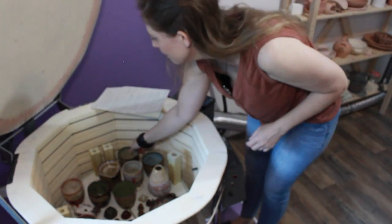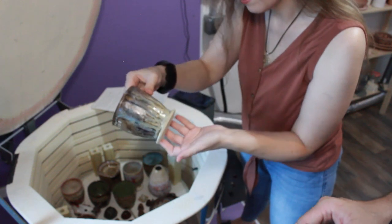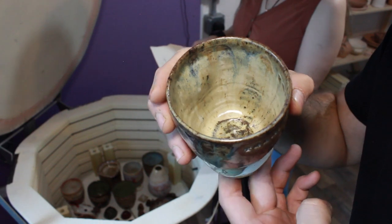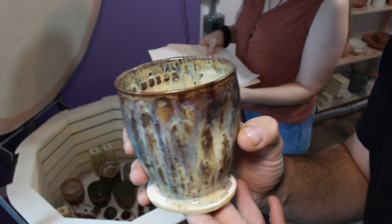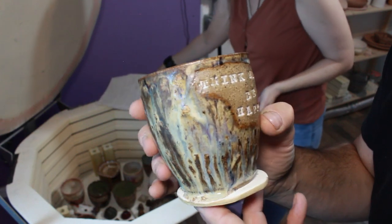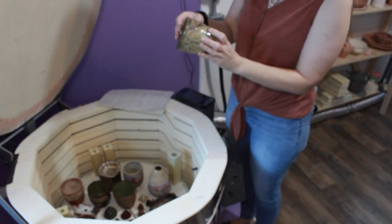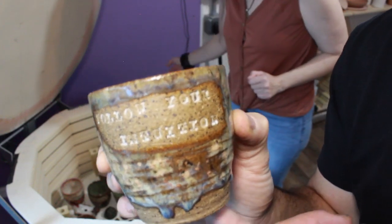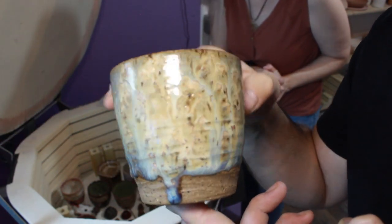Number two: three times Birch from the inside, one time Sandstone on the outside and rim, then on the rim I did some dots of Pepper Plum. On the outside I did one time Desert Dusk and Honey Flux. Turned out nice. Number three: Cirrus Flow from the inside and outside three times, and I added one Desert Dusk from the outside. Pretty!